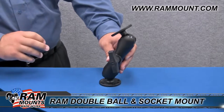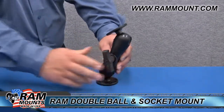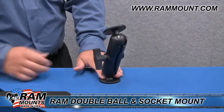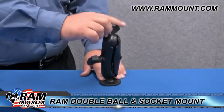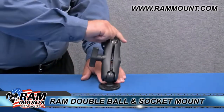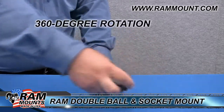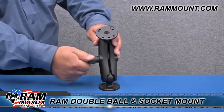Once you find the spot that your device is good in, turn the knob the other direction to put tension back on either ball, creating a firm grip on the mount itself. The dual ball and socket allows the mount to adjust both forward, back, and side to side, as well as 360 degrees of rotation, allowing you to articulate and position your device in any manner needed.